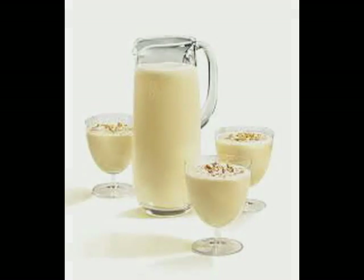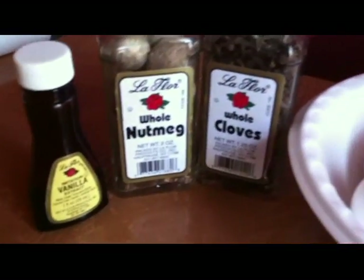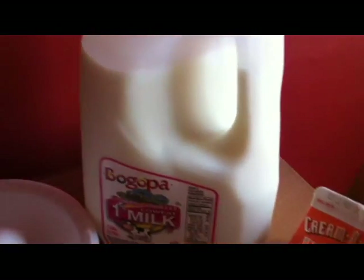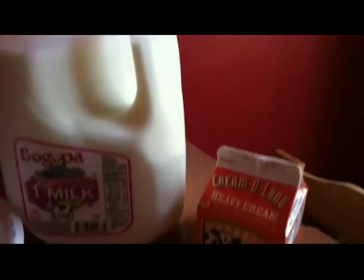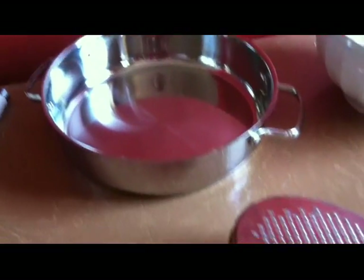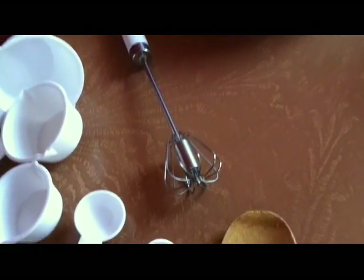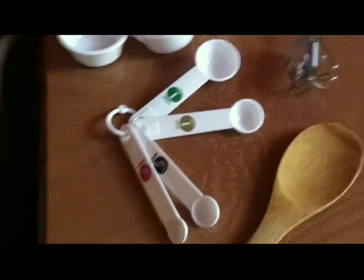For this recipe you're going to need vanilla extract, whole nutmeg, and whole cloves, 4 eggs, milk — I'm using 1% because I just like it better, but feel free to use whatever milk you desire — and also some heavy cream. Things you'll need: a bowl for mixing, a medium deep pan, a grater to grate the nutmeg, a whisk, measuring cups and spoons, and a wooden spoon for mixing.